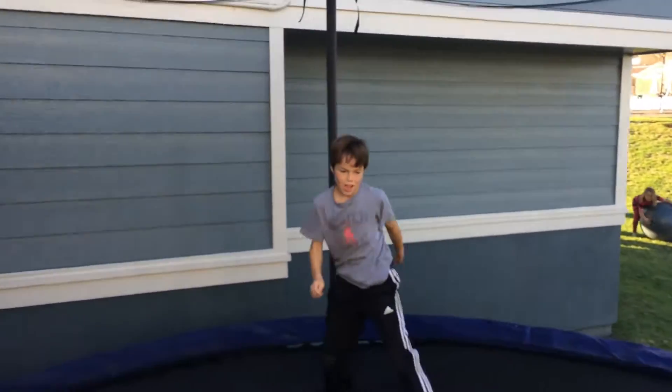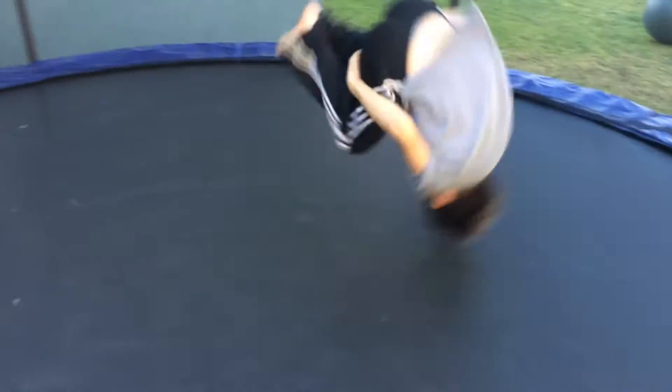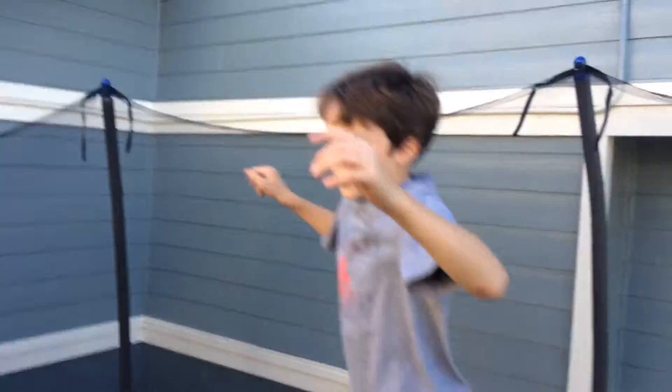Oh, that was so close. You can do it, you can do it. Try it. Oh, you did it! First time! Oh my gosh! Maybe you might land it. Oh my gosh, that's great. Awesome.